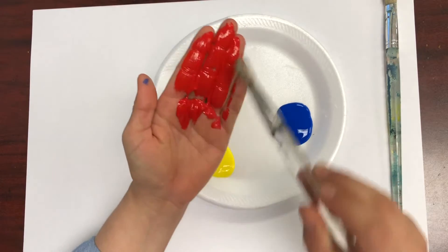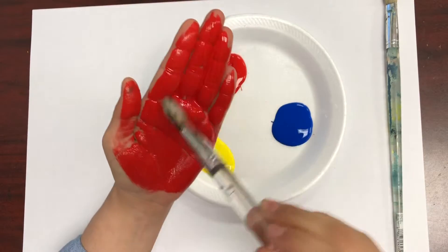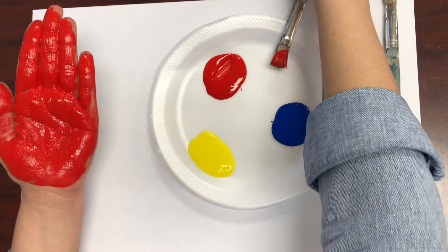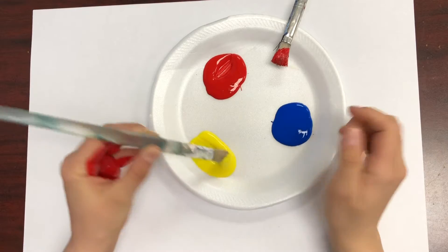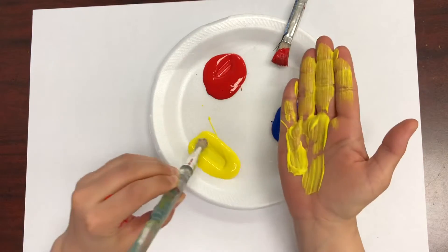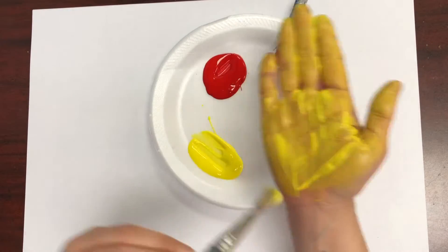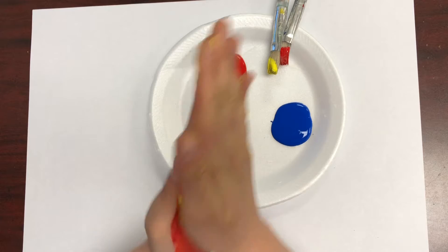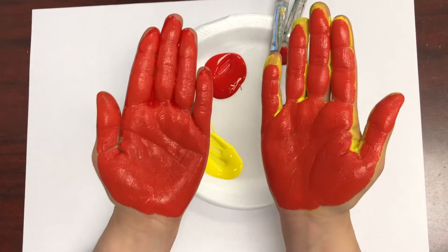I'm going to start mixing by painting my hand one color and painting my other hand a different color. After I do that, I'll rub them together and see what color it makes. I'm starting with red on my left hand and yellow on my right hand. Can you take a guess at which color of the rainbow these two are going to make? When mixed together, red and yellow make orange.